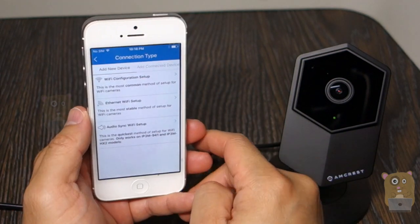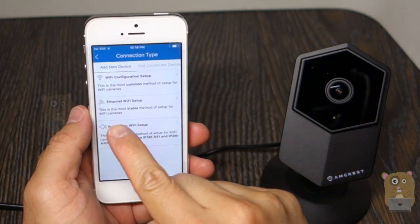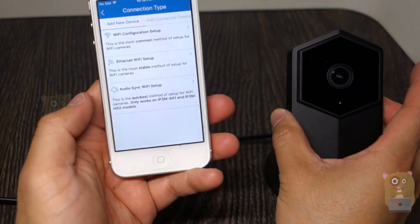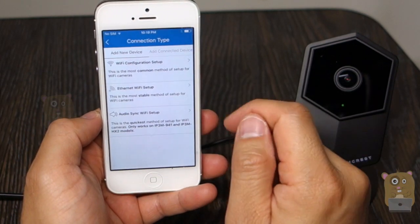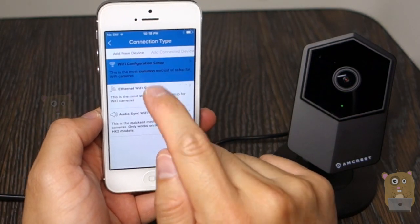The most common way of setting up these type of cameras is using the first choice, but you can also set up using Ethernet. There is an Ethernet port on the back of this camera over here, or an audio sync. If this camera was set up previously for a certain Wi-Fi, you can always say add connected device. But now I'm going to choose Wi-Fi configuration setup.